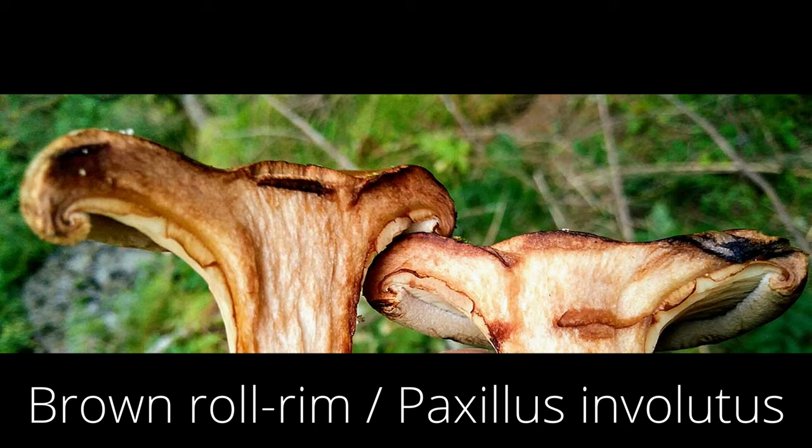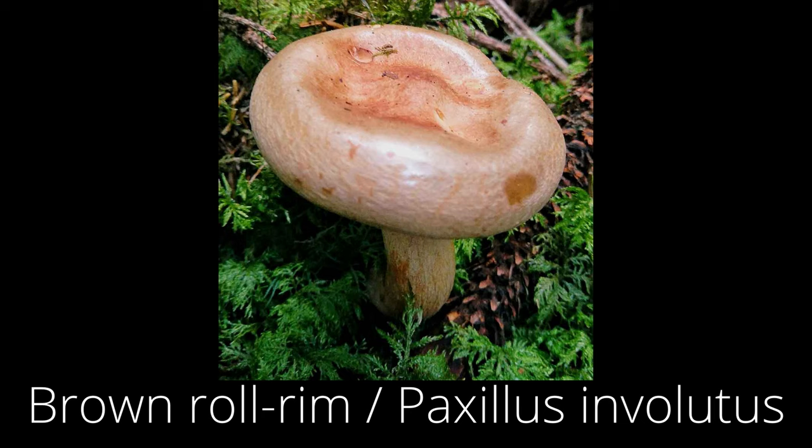Other mushrooms don't work so well for anthotypes, like the porcini — that's just best to eat. But others, like the brown roll-rim mushroom, work well. That mushroom was considered edible for a long time until it was discovered in the 1950s that after eating a substantial amount, a certain poison would develop in your system and could be fatal. So it's now considered non-edible. They're quite popular in this forest and also very good for making anthotypes. I don't think anybody else is doing anthotypes with fungi.